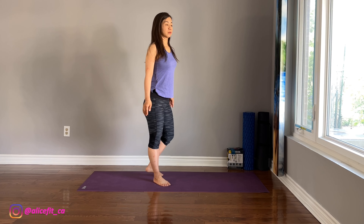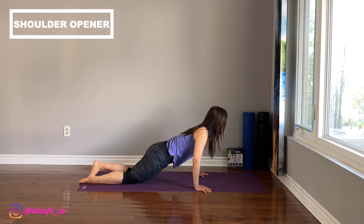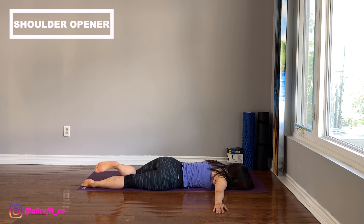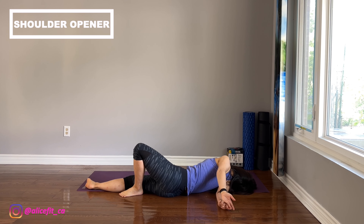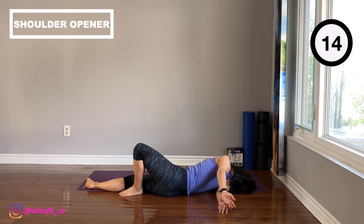The next exercise is called shoulder opener. Lie on the tummy with forehead on the mat. Extend the arms to the sides to form a T-shape. Roll the body to one side and place a foot behind the other leg. Have the side of the head resting on the mat. Have the knees pointing to the ceiling. Then drop the arm to the back. Engage the tummy and open the inner thigh. You should feel deep stretching on the shoulder on the mat.